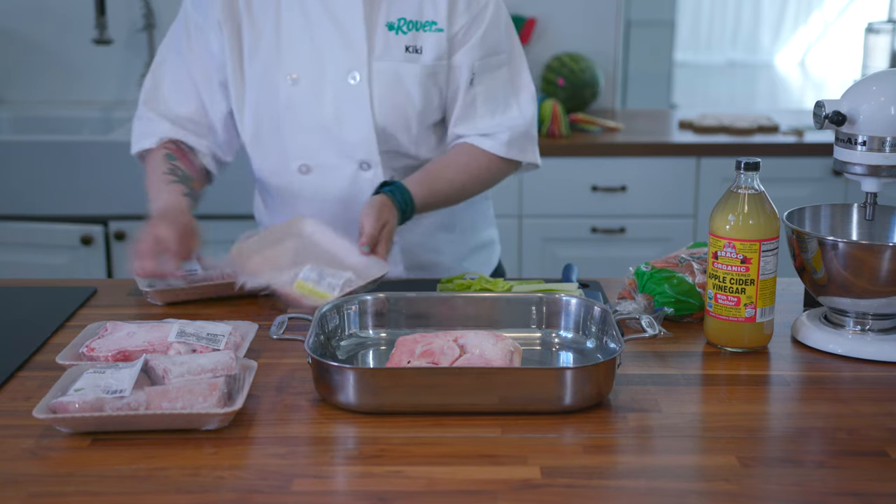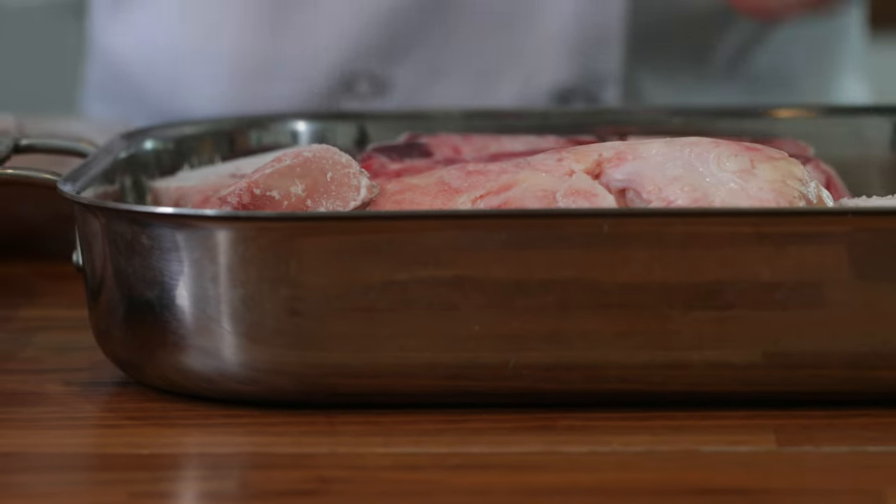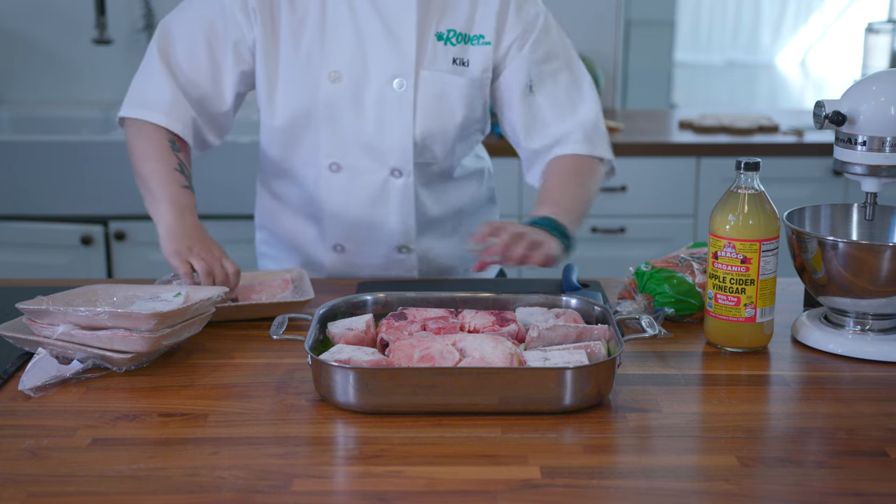For the bones, you can use a combination of whatever your dog likes and what's on sale. We'll be using beef bones and pig trotters for our bone broth today. The trotters make amazing gelatin.